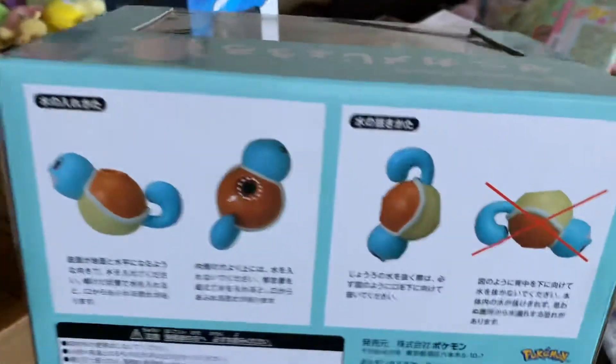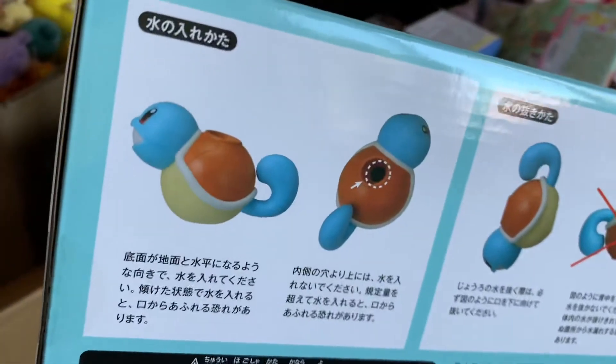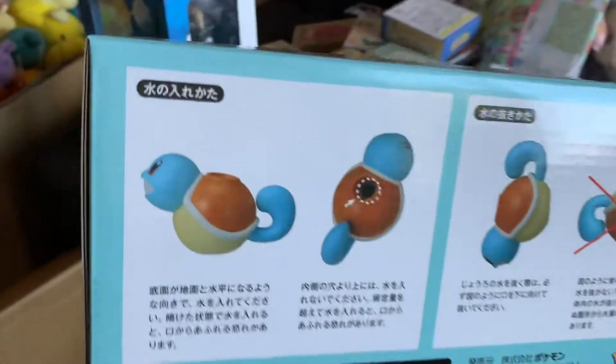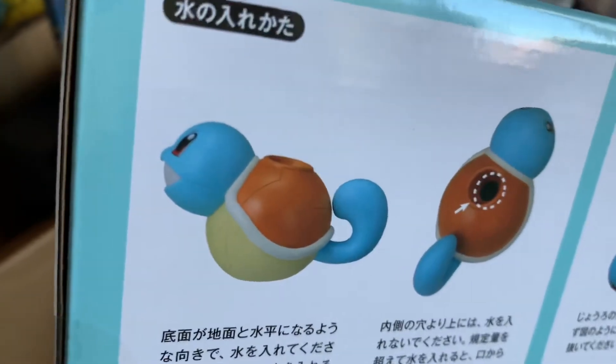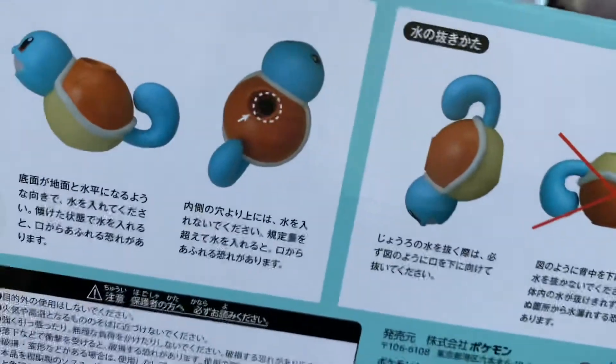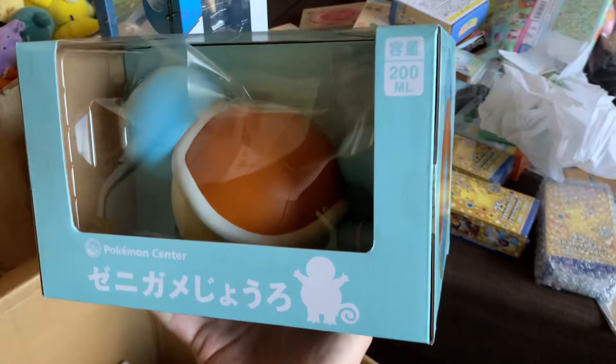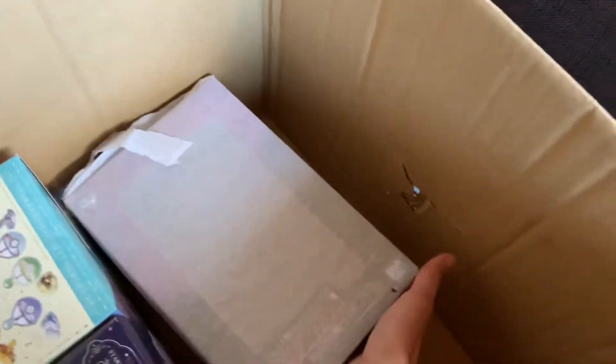It is the Squirtle watering canteen! During the grassy gardening series of goodies, there's this Squirtle - you fill it up with water and pour it to water your plants. The water comes out of the mouth and you hold it by the tail. Oh my god, it's adorable - it's amazing. These sold out so fast when they were released. If you're interested, send me a DM or leave a comment and I can hold it for you.